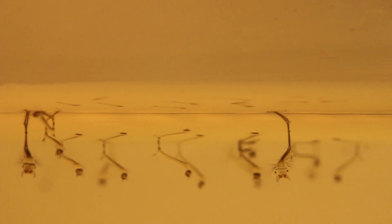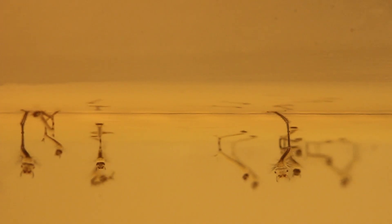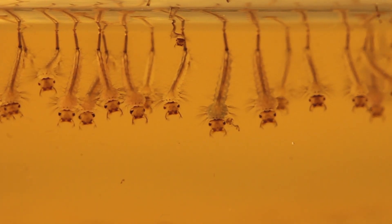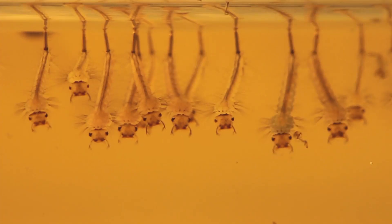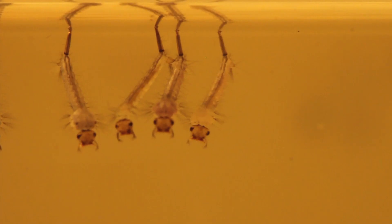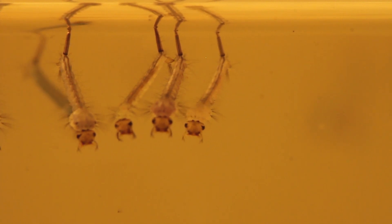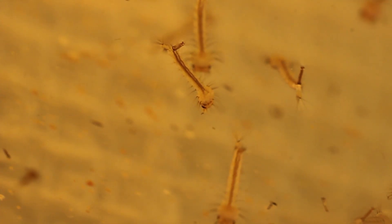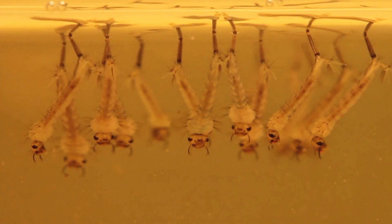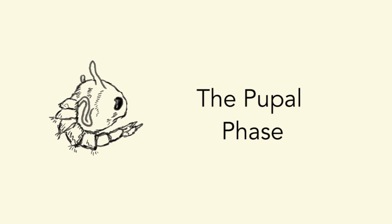They immediately position themselves on the surface of the water, and soon after, their mouthparts extend and begin to function. Larvae of this species have a respiratory siphon that functions like a snorkel on the surface of the water, through which they can breathe. Larvae make their own water currents in order to obtain food, achieved by mouthparts that act as paddles beating the surrounding water. This larval stage is spent intaking the nutrients necessary for growth, and they grow a lot.